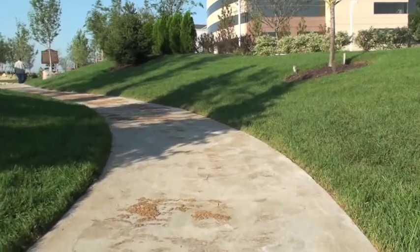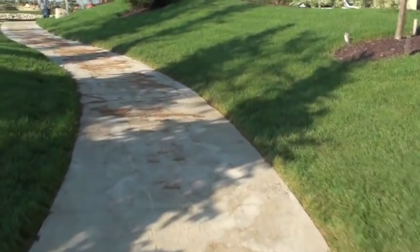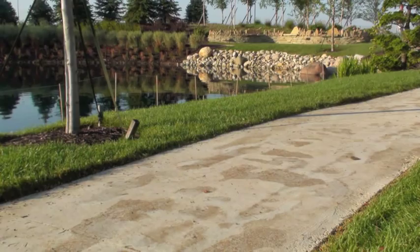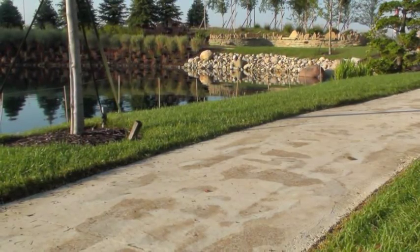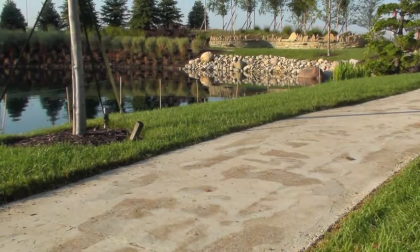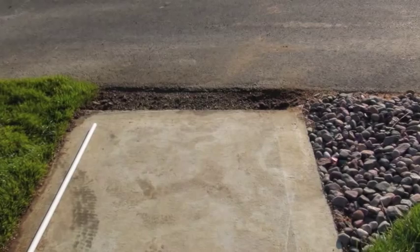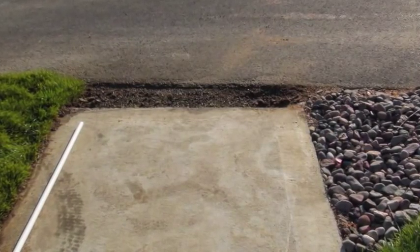Step one: preparing the concrete surface. Depending on if the concrete is old or new, there are several different ways you can go about doing this. For old concrete, you just need to pressure wash it and get it dust free. If the concrete was just poured, you need to let it cure — most concrete takes 15 to 30 days. Before cleaning, you'll want to cut and prepare any edge that you're going to run up against.